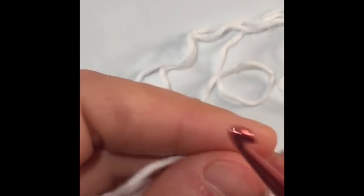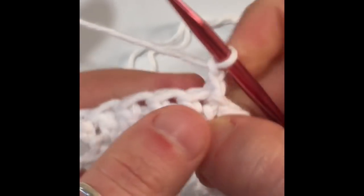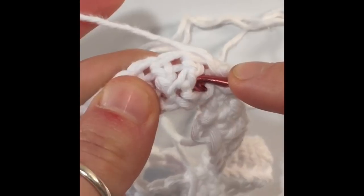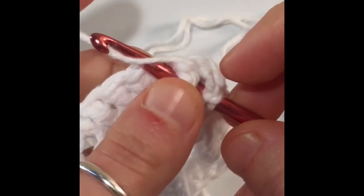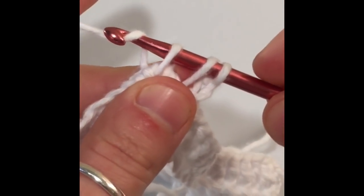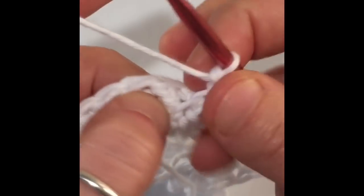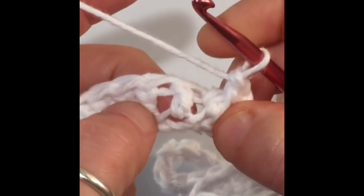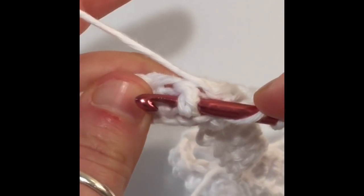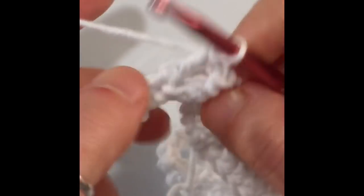We're going to set the foundation for our pattern with this next row. For this row, we're going to start with two front post double crochets. To do that, yarn over, insert your hook behind the post, yarn over, pull your hook out — you'll have three loops like a double crochet. Yarn over and pull through two, then yarn over and pull through two. That's a front post double crochet. Do the same in the next post — yarn over, insert your hook behind the post, yarn over, pull your hook out, finish the same way. Now you've got your two front post double crochets.